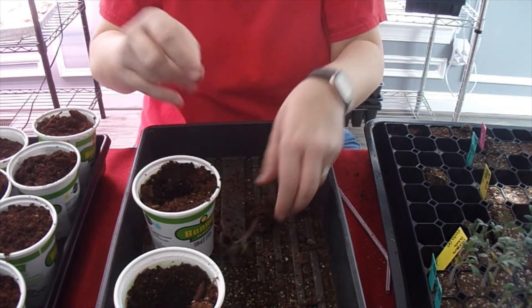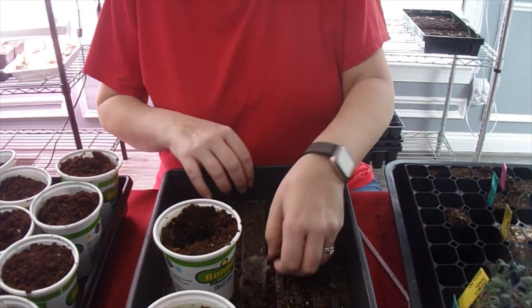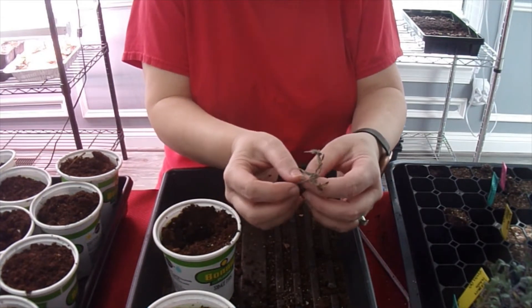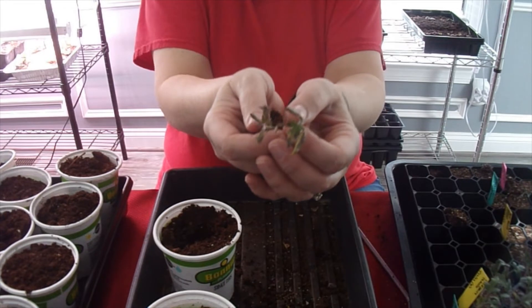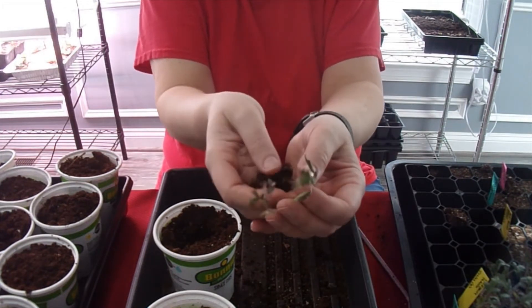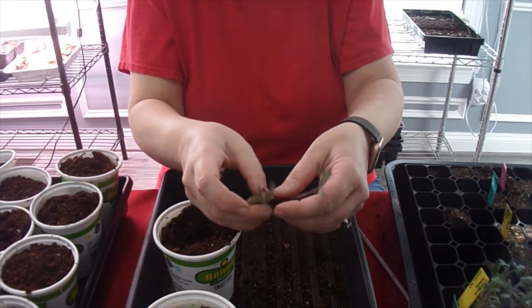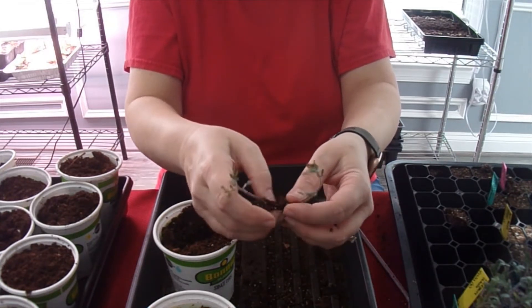Am I the only one that addresses my plants by gender — like 'him' or 'her'? I don't even know why I do it, it just happens. So I'm going to continue to do the same thing with these last two — just carefully untangle them. You can see these guys needed up-potting a while ago, but I had some personal things come up that kind of prevented that.